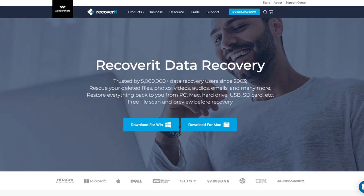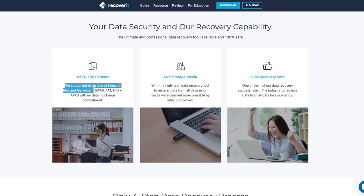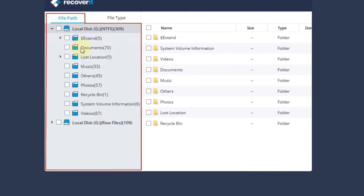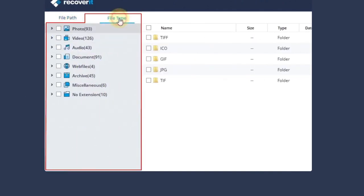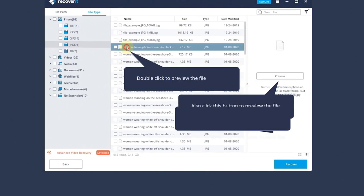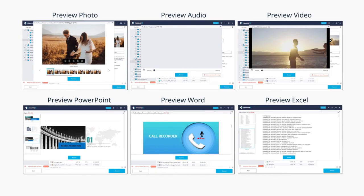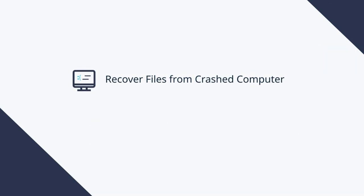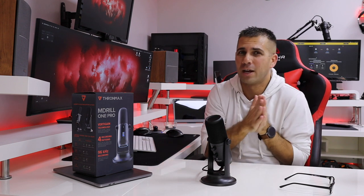Don't forget to check out the sponsor of this video, which is Wondershare Recoverit. It is a software that recovers deleted files, photos, videos, emails, and everything on our computers — it can restore everything back from Windows PC or Mac. It also has a free file search and scan, and gives us a preview of possible restored documents before we use it. I'll leave a link below so you can test it out, because we never know when we need to recover files, even from accidental deletion.